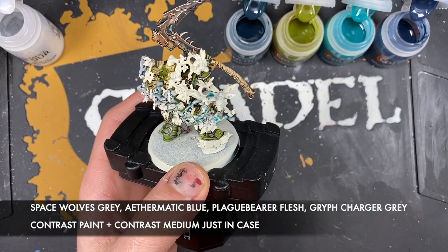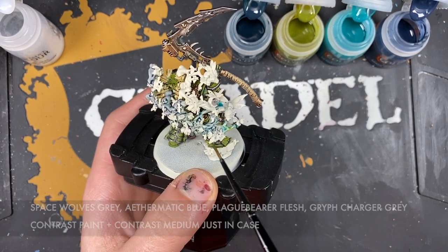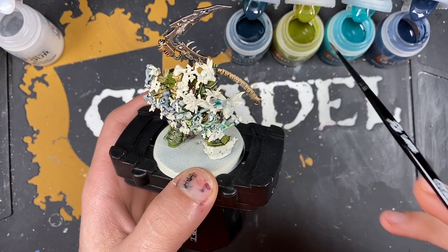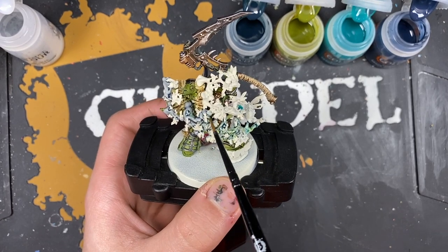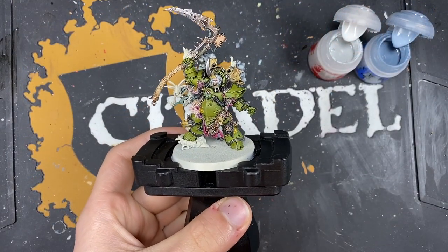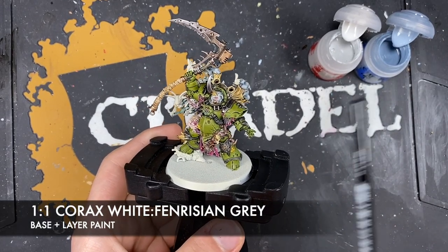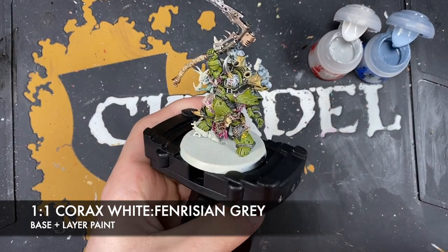Wash brush, take some Plague Bearer Flesh and add it in little sections across all of these colours - starting at the Ethermatic Blue end and working back. Then make a roughly 1-to-1 mix of Corax White and Fenrisian Grey, thinned down a little more than usual - about 3 or 4 drops of water. It's not quite a glaze, just quite watery.